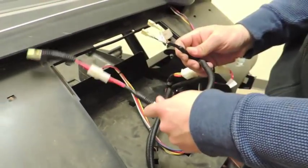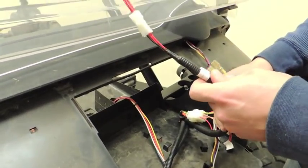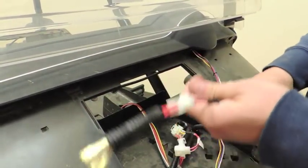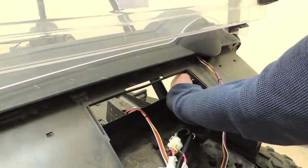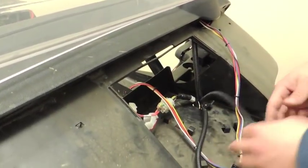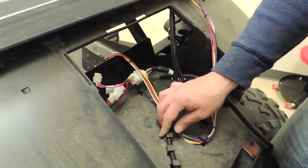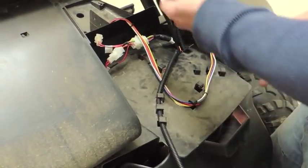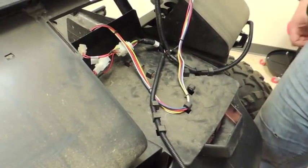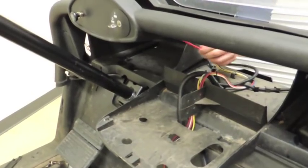Now these two plugs: one is for your 12-volt outlet, so if you're attaching a cigarette lighter or some type of power source. The other one is to actually control the lights, turning them on and off — you want to make sure this is going up into the dash. Your last two plugs are for your headlights, one to the passenger side and one to the driver's side. As far as hooking up the switch, this has to be run to the back of the dash.